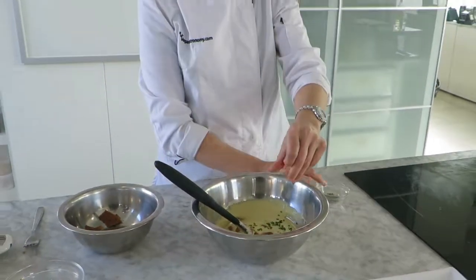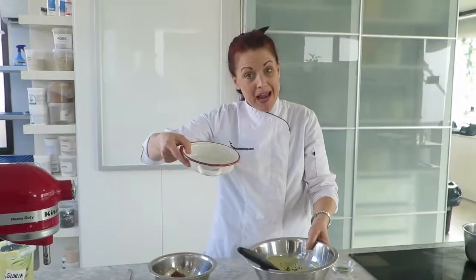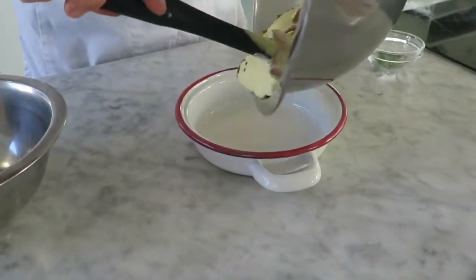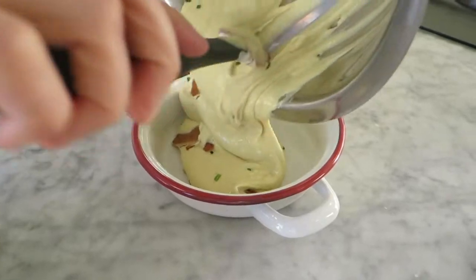A little bit of chives. And then this is going to get baked — it doesn't get cooked on the stove. So I'm going to pour all of this mixture straight into an oven-safe dish.